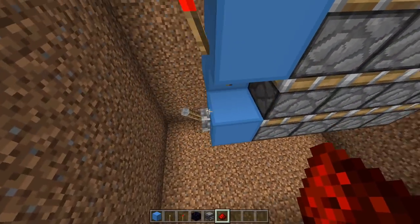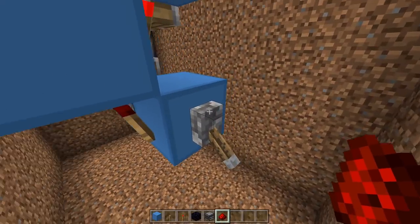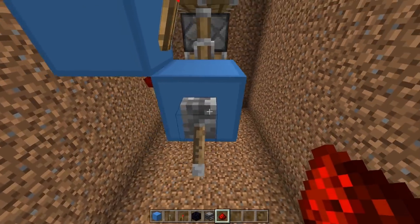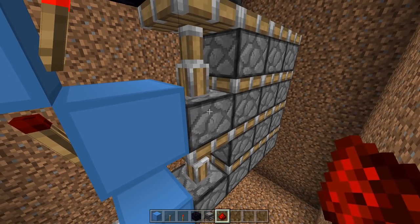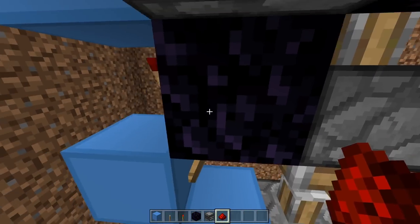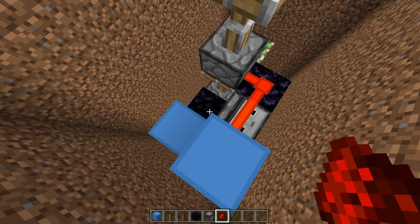If I flick that lever now, these four pistons should extend. When I flick the lever on, this powers the circuit — this obviously powers extending this piston, which turns that torch off, powering this torch, powering this torch, powering this block. That turns on, that's off, that goes off, this is on, this is on, powering this one on, that one goes off, this one goes off, this one goes on, this one goes on — turning this dust on which turns on this piston, extending it.